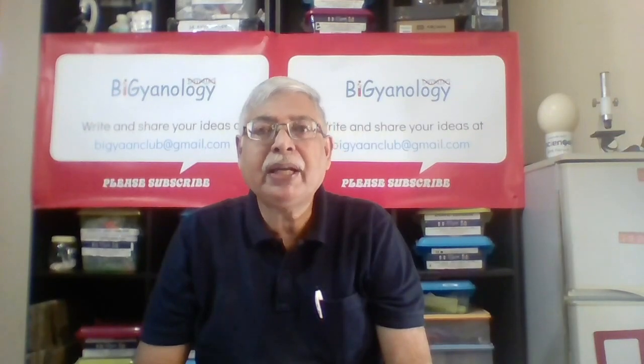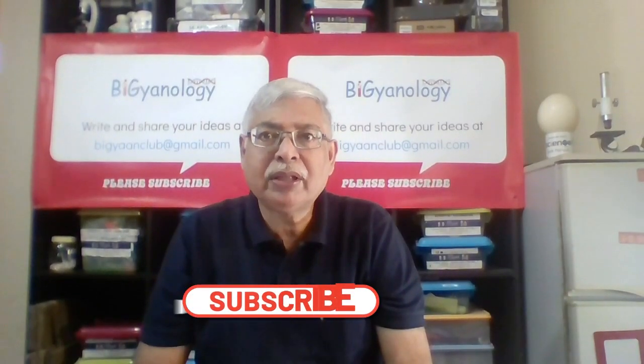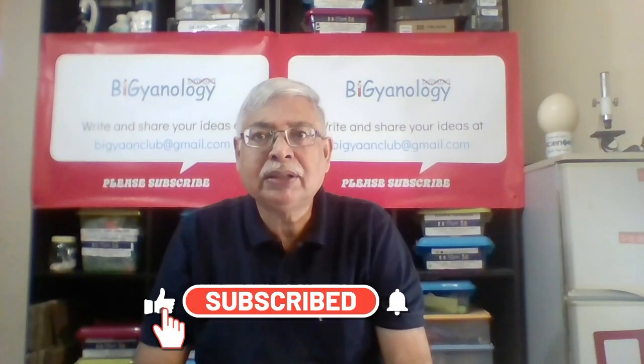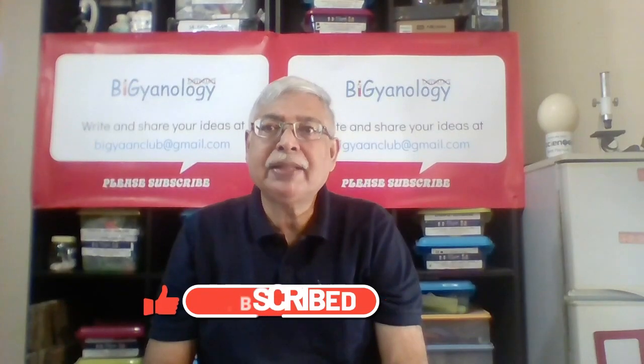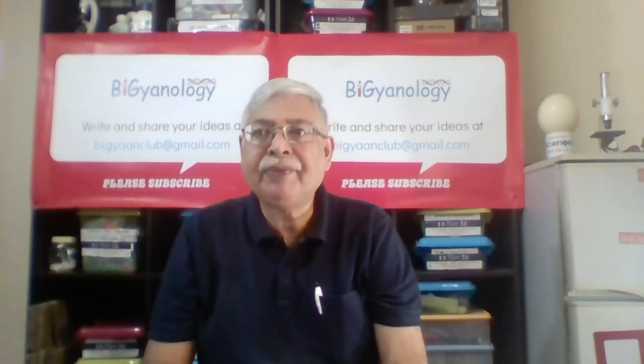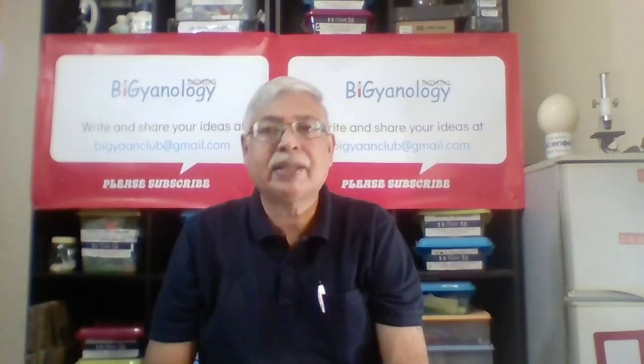The one we will make today is really simple and will help you to understand the motion of Sun, Moon and Earth in the solar system. If you enjoy this video, please subscribe, like and leave a comment. It will encourage me to make more videos for you. Let's get started.